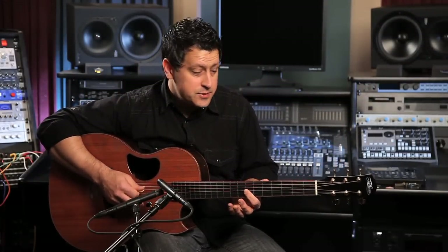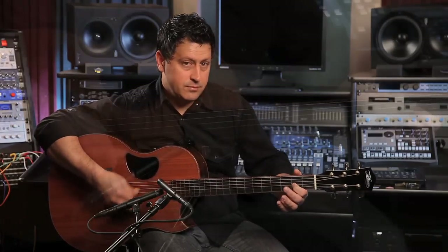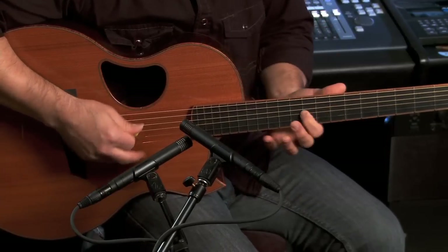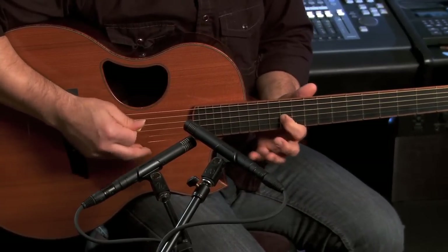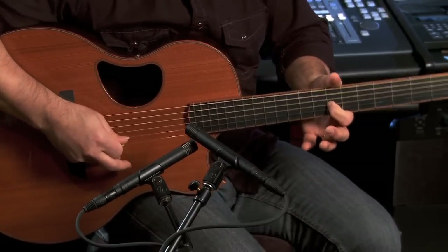Now let's add that droning note in and check out the cool sounds you can get. The possibilities are endless when you start combining this major scale with a couple of droning notes, so have fun with it and we'll talk to you soon.